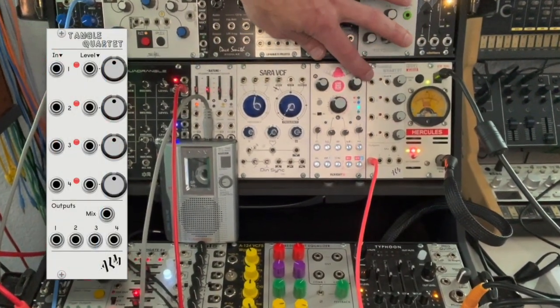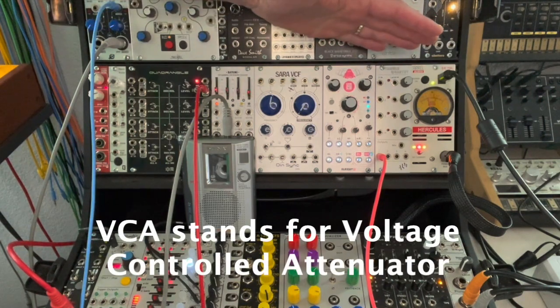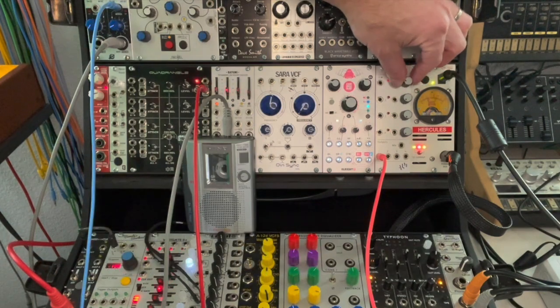You notice on each one you see an input, an output, and a control level, and then a knob. The best way I've ever heard a VCA described is imagine an invisible hand that reaches out and turns your volume knob up and then turns it back down.